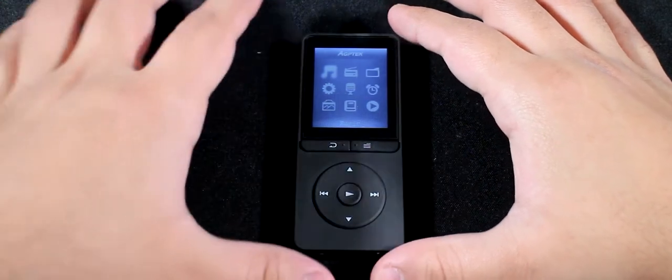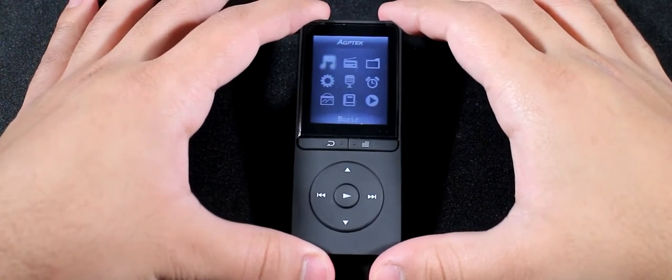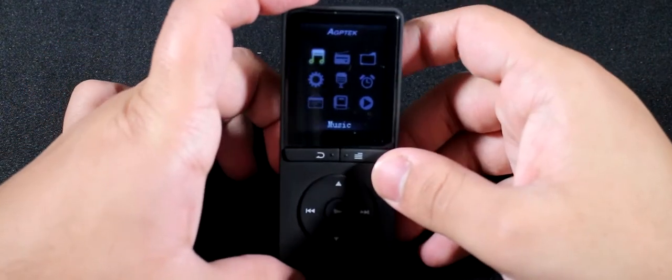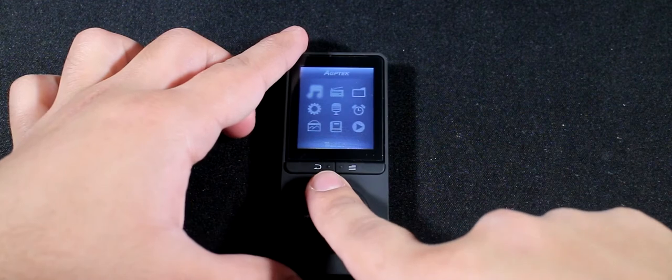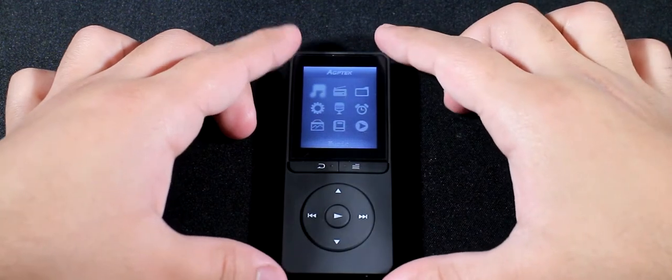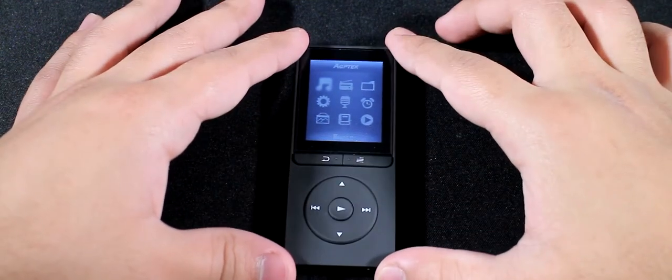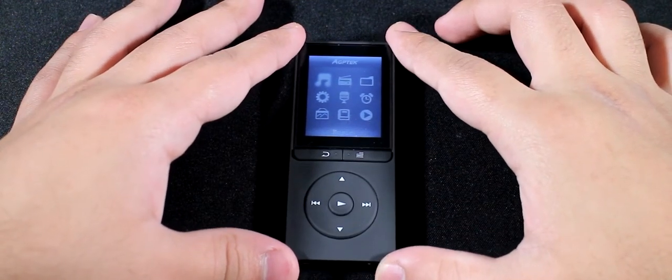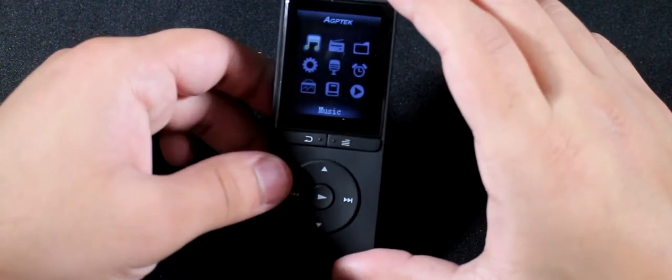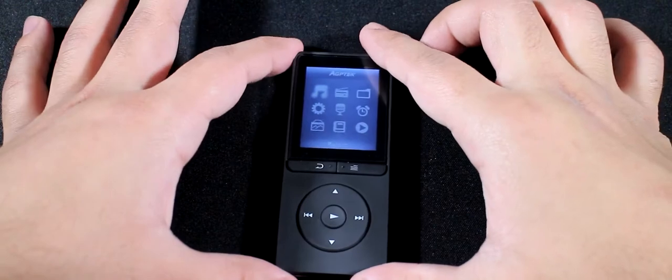Taking a look around the device, on the front you've got an LCD display — it's a TFT display, so whatever angle you look at it from, the colors are never really right. Below that you've got the return button, the menu button, up, down, forward, and rewind, and also the play/pause button. A lot of AGPtek music players actually have the same kind of layout, which looks nice but they're all kind of repetitive.